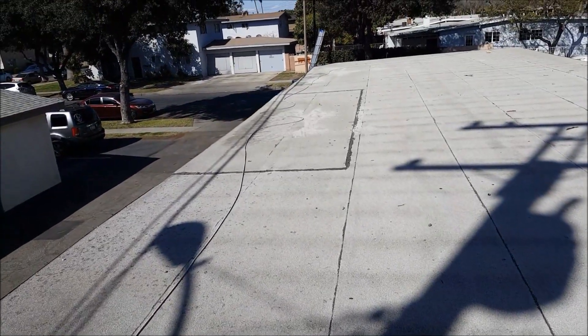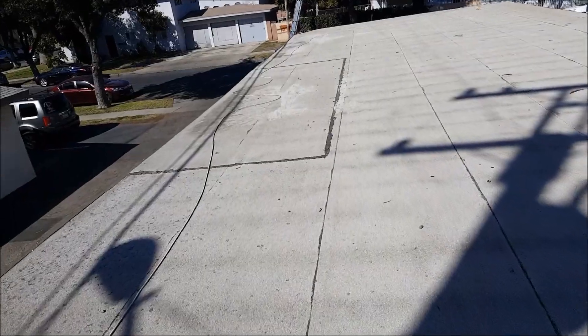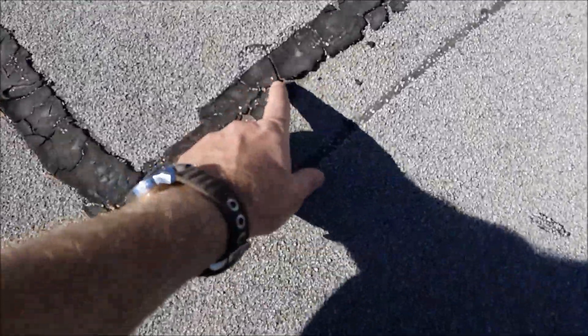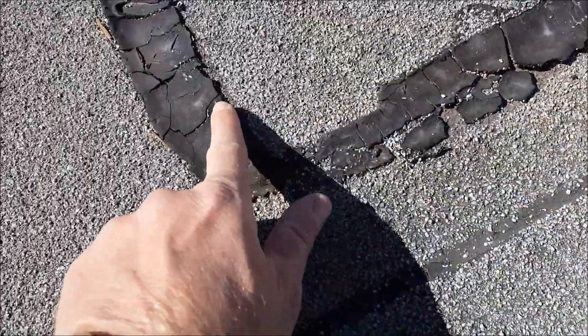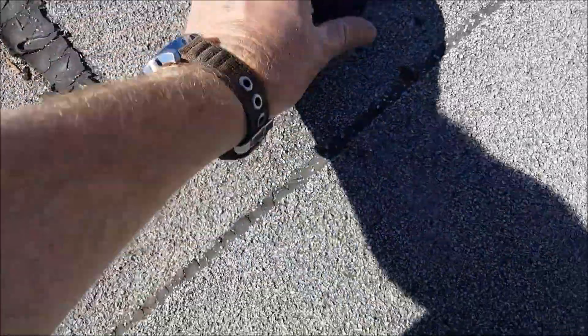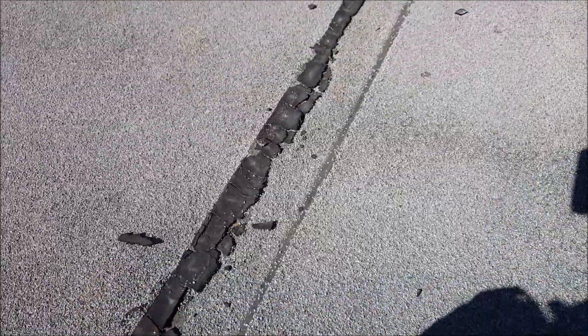Here you can see it's a giant patch. It looks like somebody used hot tar — could be torched down, but I think this is hot tar. It's alligatoring, that's what they call it — looks like alligator skin. You can see it's just coming up. That's just crap; you can't have that like that.